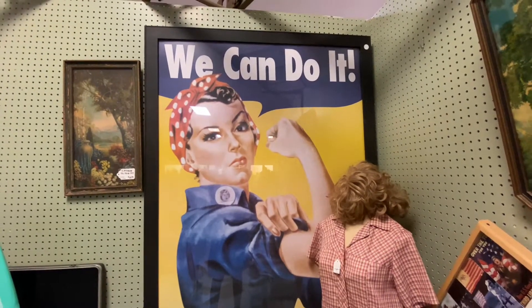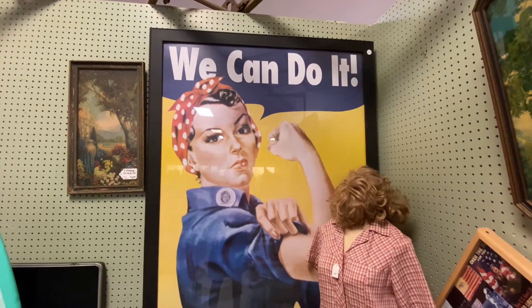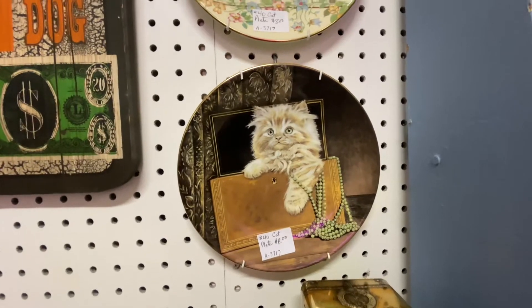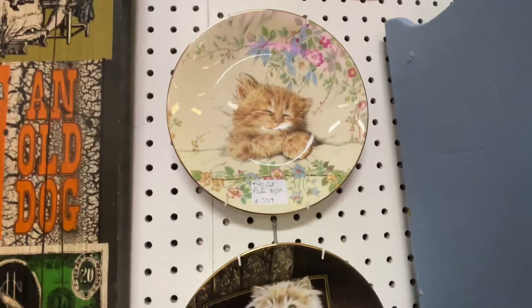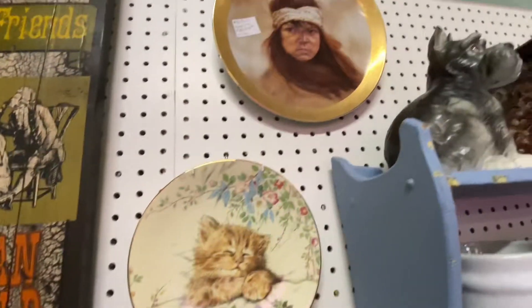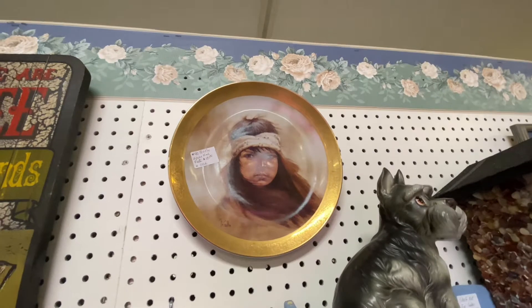'We Can Do It — Yes You Can!' That's right, women kick ass! I love these plates with the little kitty cats on them. This one is probably the cutest. And I love the Native American girl — that's really cute, that's awesome.